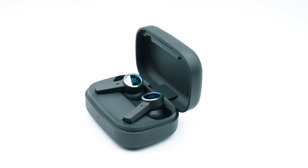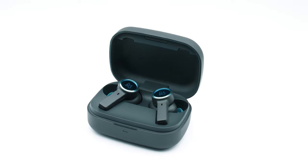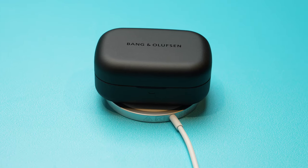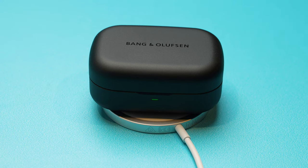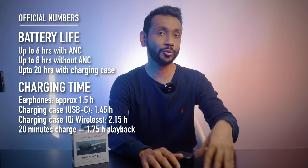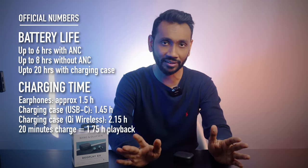The Beoplay EX has very modest battery life. In my test I got 5 hours with ANC on, and with the charging case I could recharge the earpiece 3 more times. To recharge the case, you can use any Qi-enabled charging mat or the USB-C cable to fast charge the earbuds. You have to take these numbers with a pinch of salt as they can vary from person to person due to testing conditions like volume level, surrounding temperature, ANC mode, and a whole lot of other things.